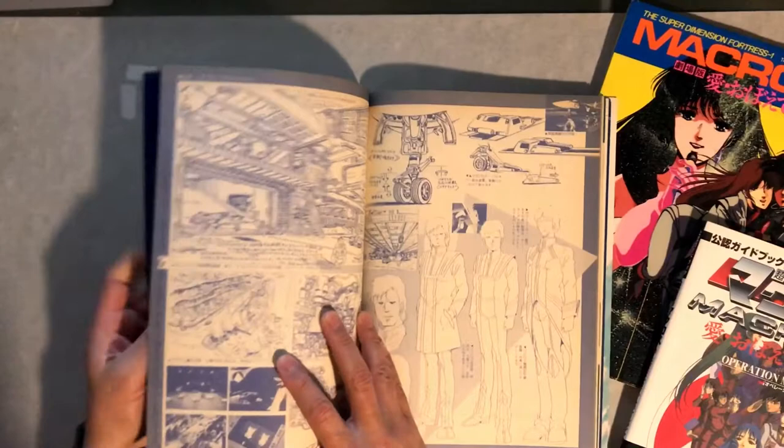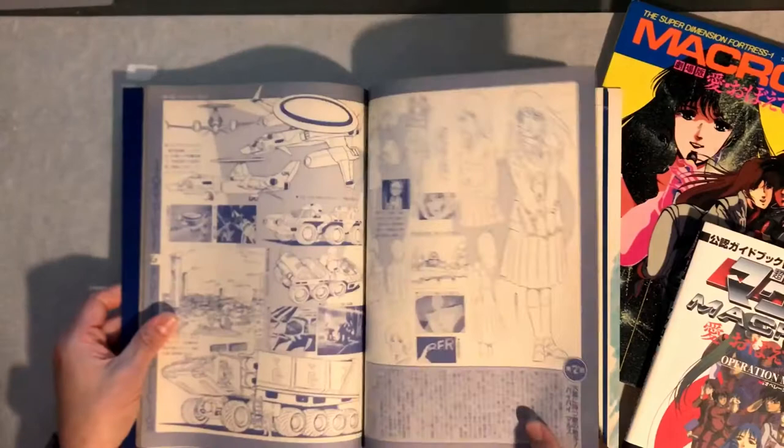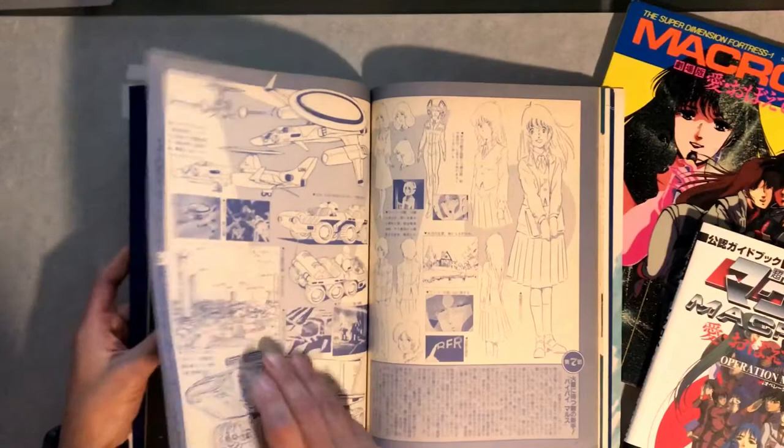This particular book is really cool because towards the end you get some really cool artwork — you'll see that in a minute. There's Minmay again and some vehicles.